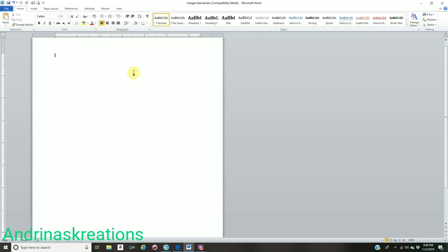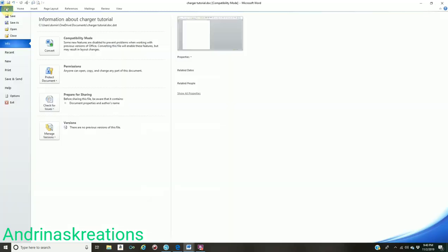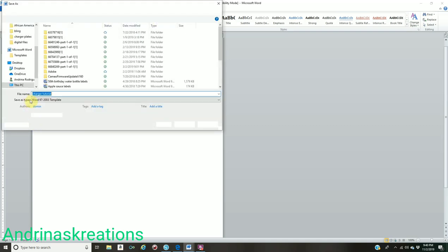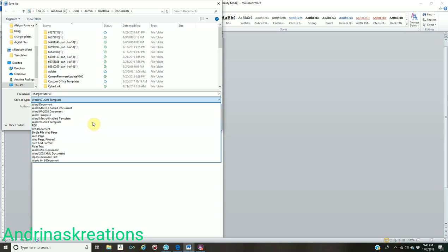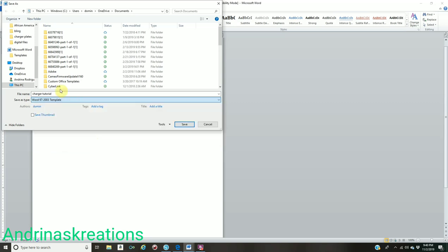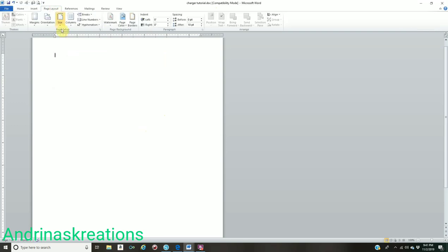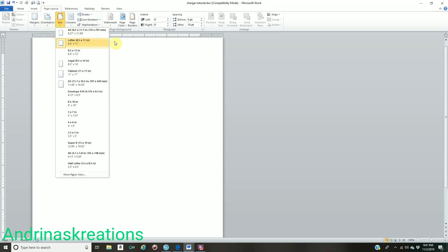The first thing you're going to do is open up your Microsoft Word. Like I always say in my previous tutorials, go to File, Save As, click where it says Save As Type, drop down and put Word 97-2003 Document, name your file, and click Save. Then go to Page Layout — I am on Portrait mode using an 8.5 by 11 piece of paper. My spacing is 0 point, after is 10 points, and my margins are on Normal.